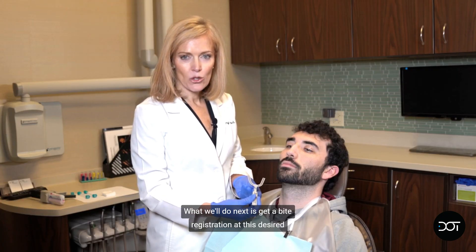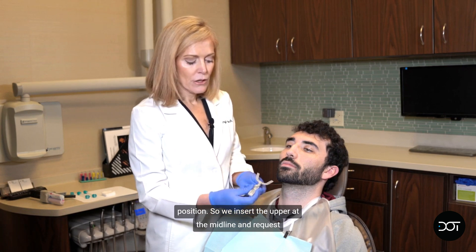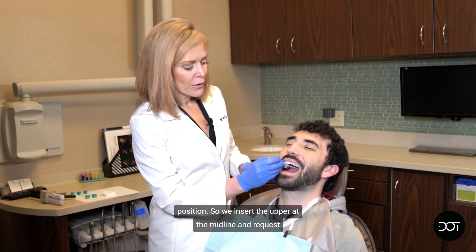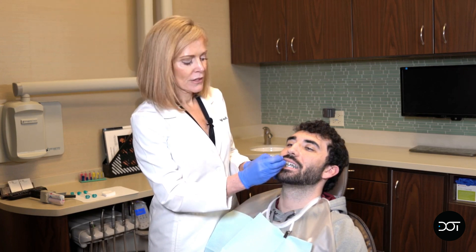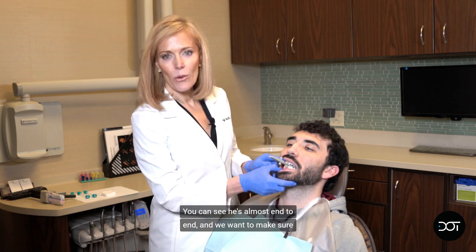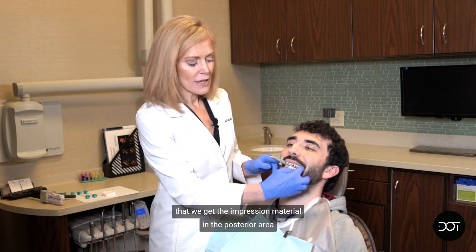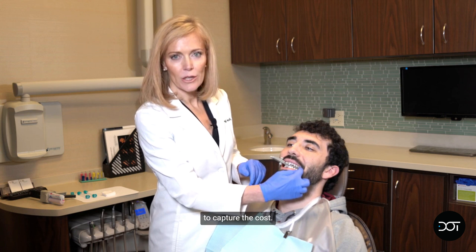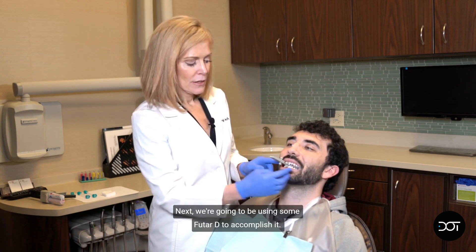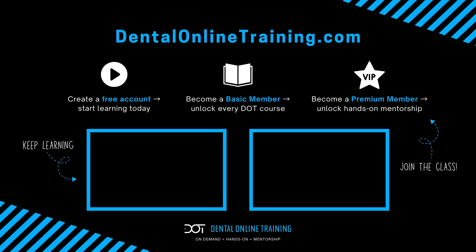What we'll do next is get a bite registration at this desired position. We insert the upper at the midline and request the patient bite down. You can see he's almost end to end. We want to make sure that we get the impression material in the posterior area to capture the cusp. We're going to be using some Futar to accomplish that — take a look posterior.